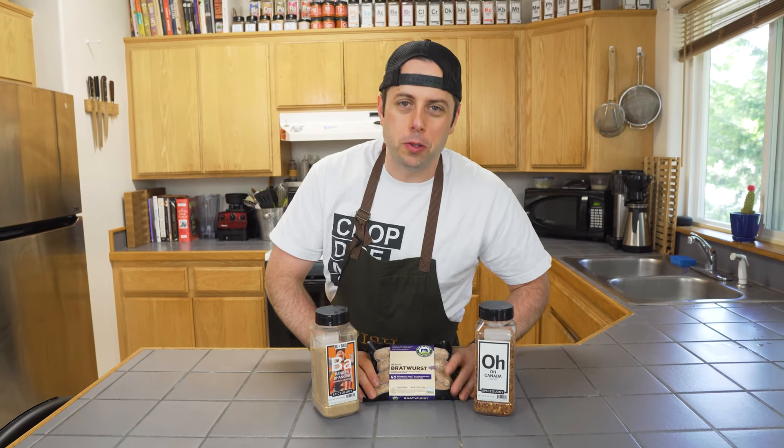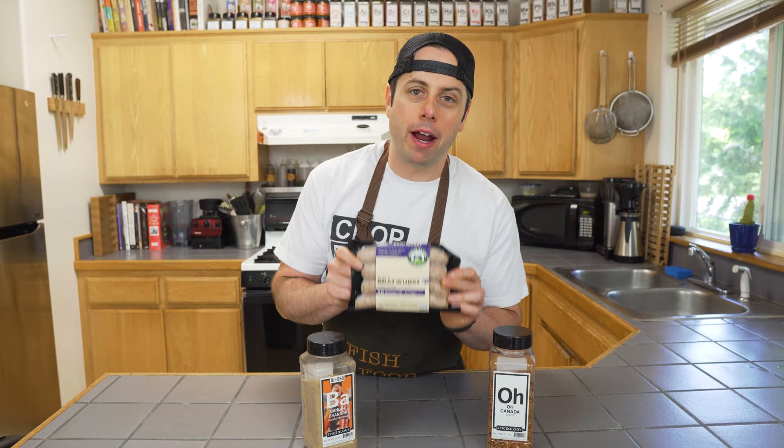Hey, I'm Aaron Fish, and this is Fish Food, where we make tasty, approachable snacks. And today I got this Nyman Ranch bratwurst, and we're going to make some corn dogs with O'Canada seasoning, and we're going to make some bangin' bonger tomato jam.